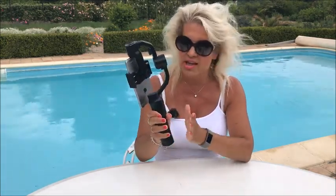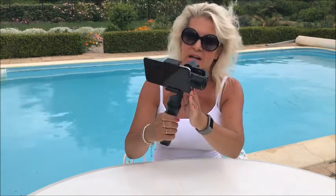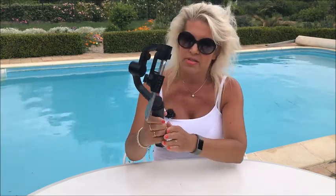Now we found that sometimes this stabilizer worked and sometimes it didn't. We use an iPhone 7 Plus for our videos, which weighs in at 188 grams. The stabilizer can actually carry a maximum weight of 220 grams, so in other words the balancing should be fine — it should be strong enough for it.